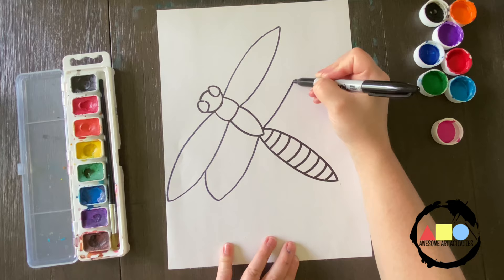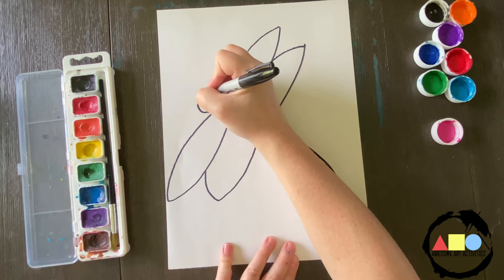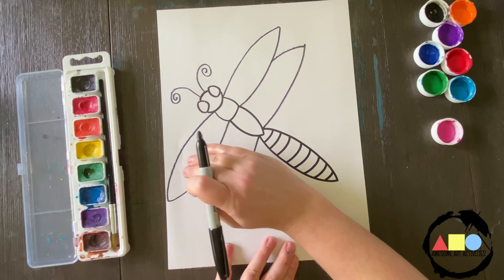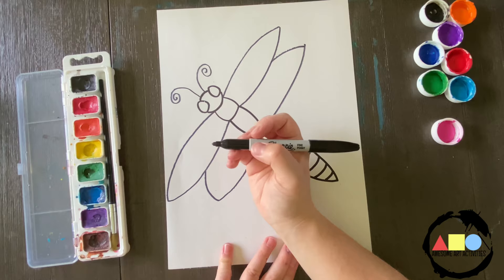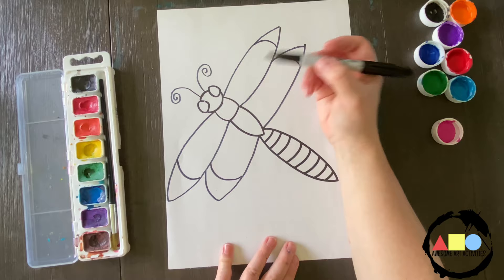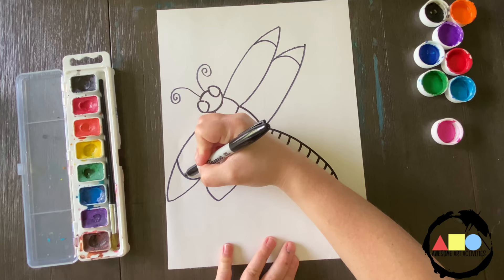Now let's do the bottom part. Now let's add some creative antennas. Since we're doing symmetry, we want to make sure that whatever we put on this wing, we put on this wing. So I'm going to do a creative design on the tips of the wings — I'm going to do that on both wings. Then if you want to do stripes, circles, or dots, you can add any creative designs. Just make sure that you're making it the same on both sides.